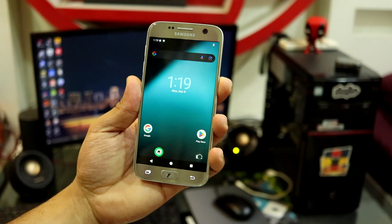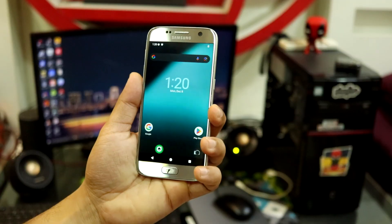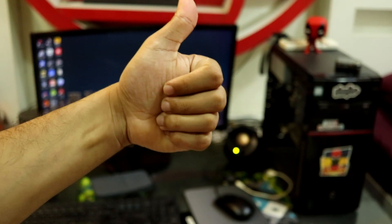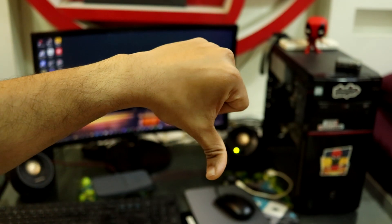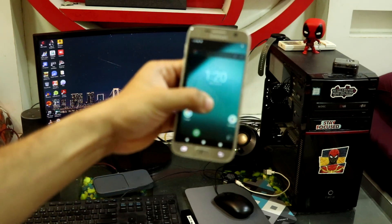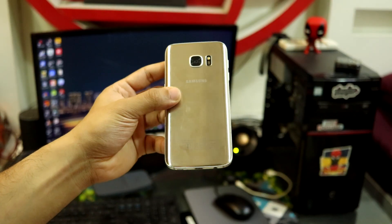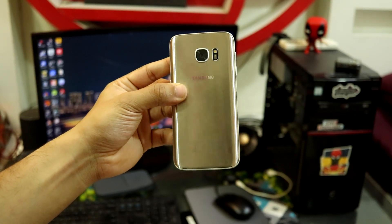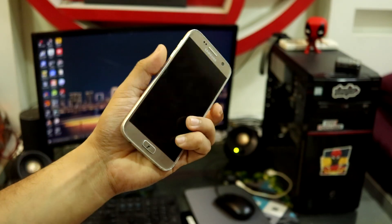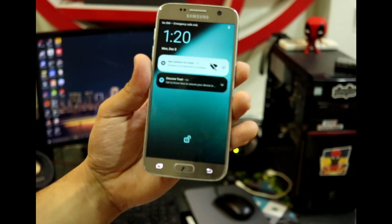This was Lineage OS 23 GSI on the Samsung Exynos 8890 series. I hope you guys liked the video — if yes, press the like button; the dislike button is also there. Subscribe to the channel for more such videos on the Galaxy S7. Leave your feedback or questions in the comment section. Bye bye, take care, see you guys soon!